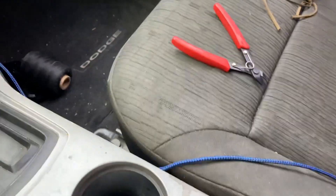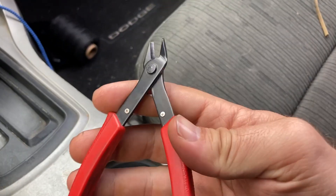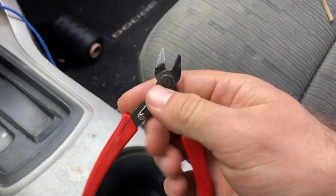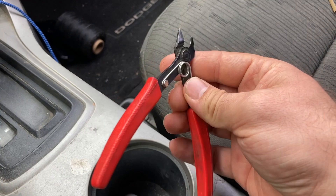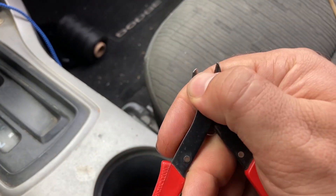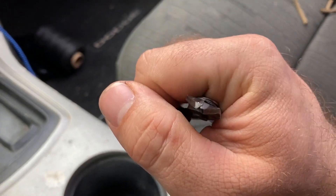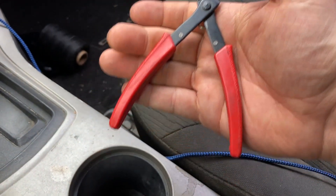Here I am at a different Harbor Freight than the one I was at last time I did this. We're going to try out the warranty claim. This is a pretty cheap tool — I think these cost just under two bucks. The tip here has been broken off and it's not as straight as it used to be, so we're going to try and get a warranty claim on this.